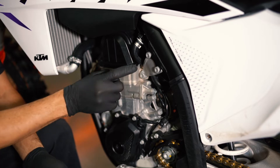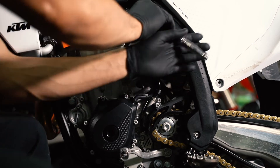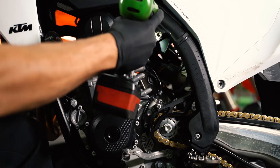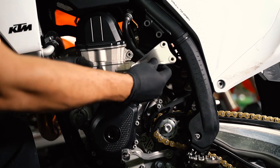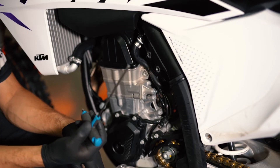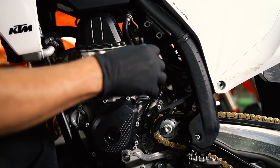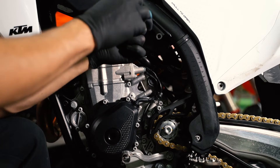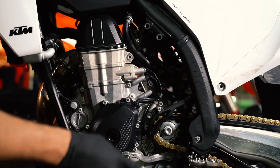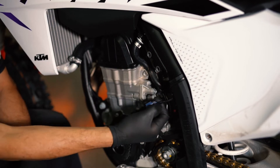Now we proceed to remove the left side engine bracket. Next, remove the TPS cover — that's where your number four Allen wrench comes in. This is your throttle position sensor. Press on the connector and pull it out.